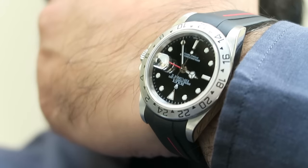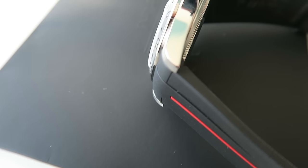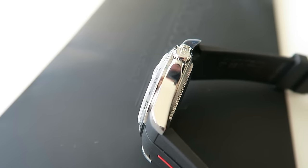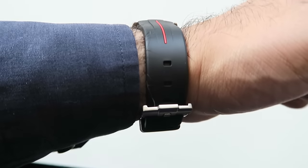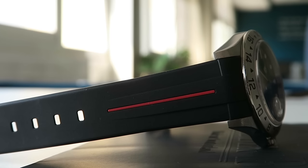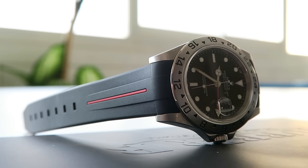On the wrist it's incredibly comfortable. You don't have to worry about dust or marks — this rubber strap keeps its color and overall shape very well. It's priced at $280, which I think is a great price for this kind of product because you're getting not only a well-built item but one that will enhance or completely transform the look of your watch. I'll post a link below where you can order, and I would highly recommend the Rubber B strap if you're looking for a rubber alternative.